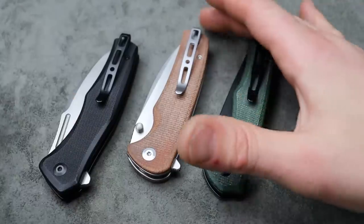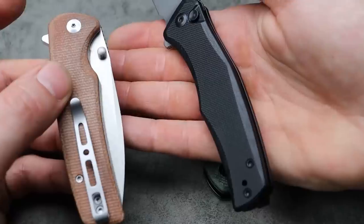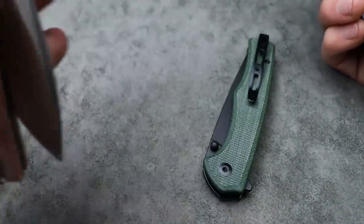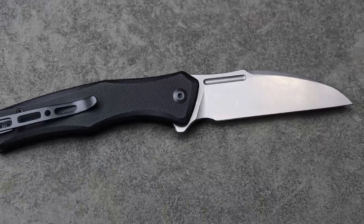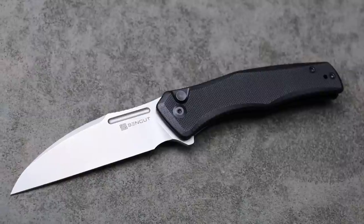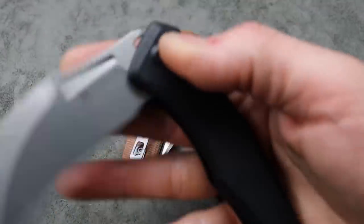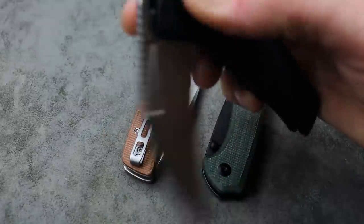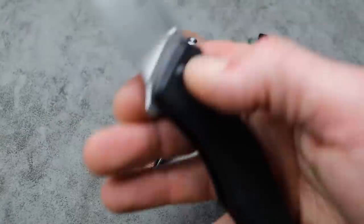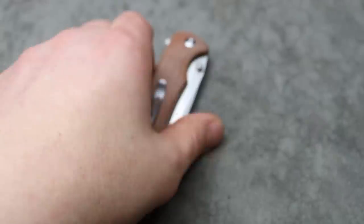My favorite out of these three is probably the Watauga, with the Wharncliffe blade shape. I struggle between these two because I really like the Sakshi's blade shape, but at the very moment of filming this, the Watauga is my favorite. Beautiful geometry, nice stonewashed finish, great ergos — I love that I can choke up real easily. Multiple deployments with the fuller and flipper tab. Reversible deep carry clip, T8 hardware all the way around. Super solid, super snappy. D2 steel. Those are the button lock knives from SenCut.